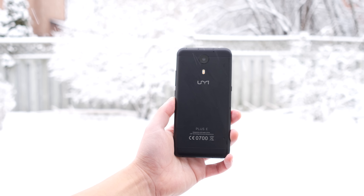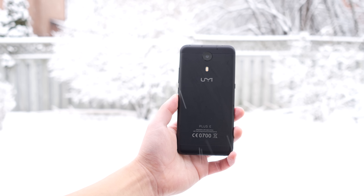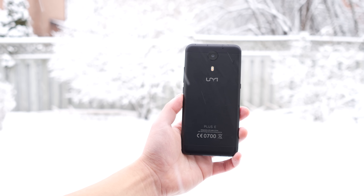Hey guys, what's up? Z here and welcome to Z Reviews Tech. I have in my hands the UMI Plus E, the cheapest phone in the world currently with 6GB of RAM, and not only that, it's also the first phone in the world to use the new MediaTek Helio P20 processor. Ladies and gentlemen, I present to you the UMI Plus E.